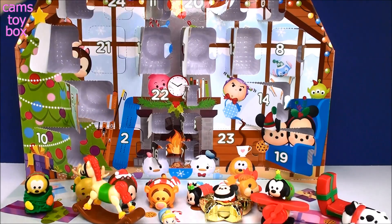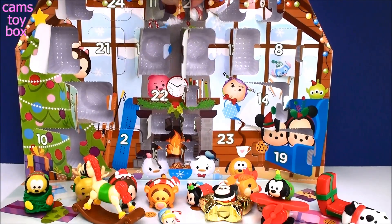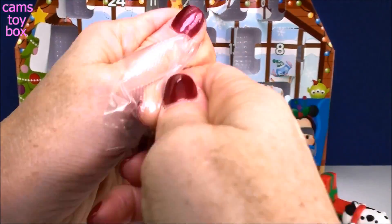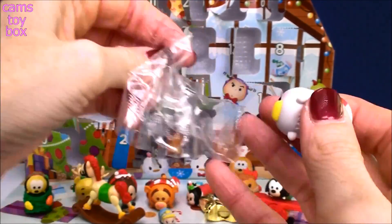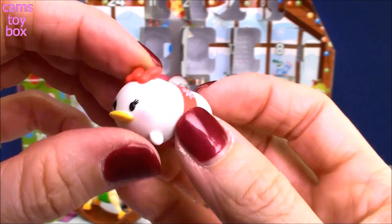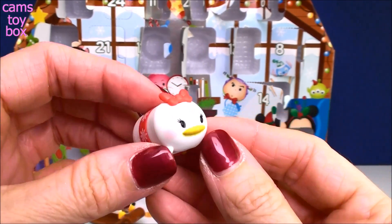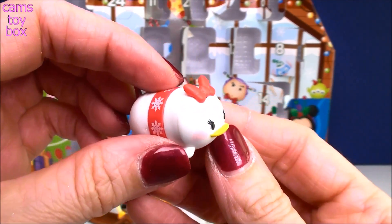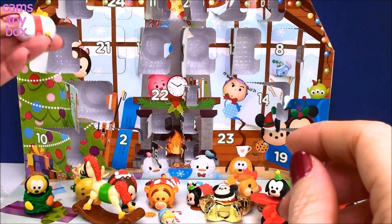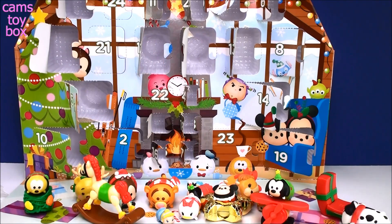What are we up to? Number 20! We got a small one in here — we got Daisy Duck! And she is all decked out in her winter scarf with snowflakes and a little star. How pretty is she? She just looks so sweet. I wonder if we'll get Donald. I was also wondering if we'd get Dale — so let's see if we get Donald or Dale next.